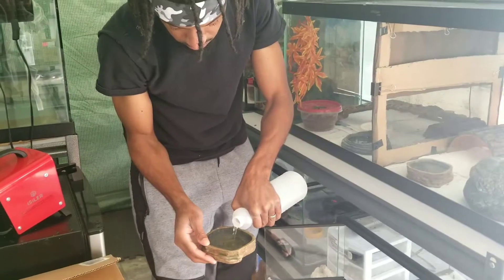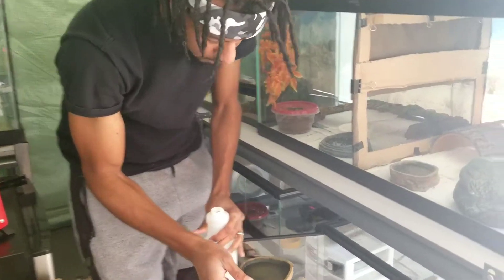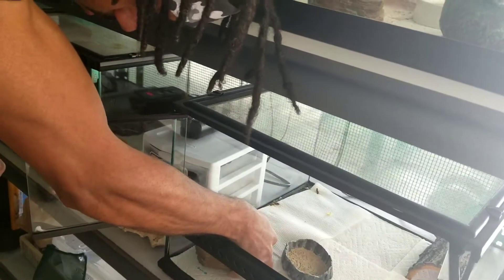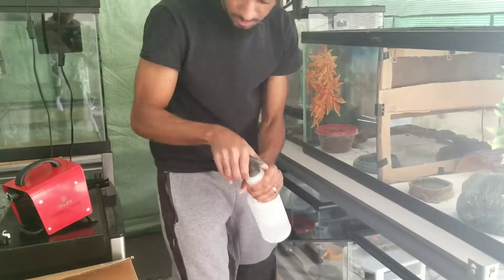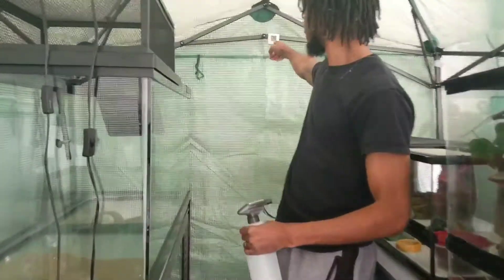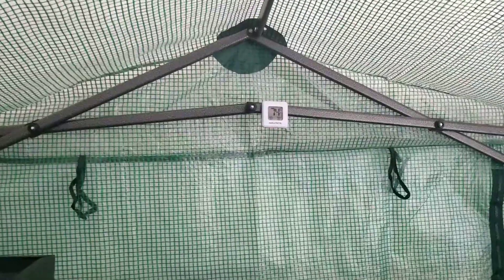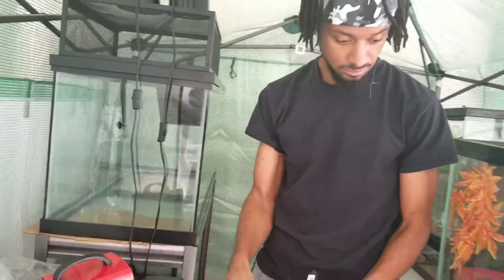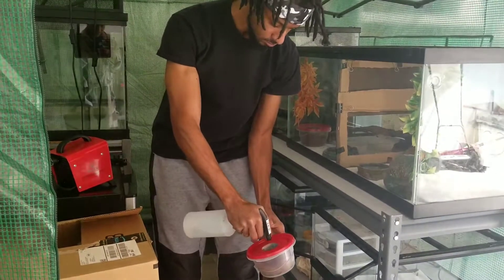I give Kobe a little bit of water, nice and easy, making sure I don't spill it. Checking the temperature again — as you can see it's up to 74 now. When I first got in it was at 67, so the door was open and this little heater right here is awesome. Go ahead and spray off Kobe's enclosure.